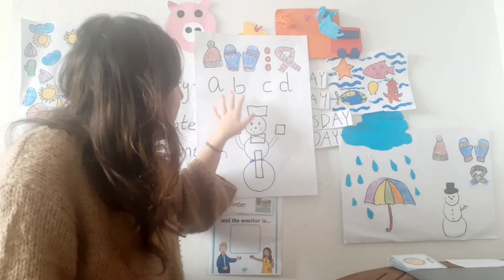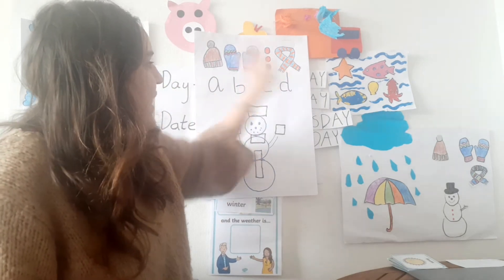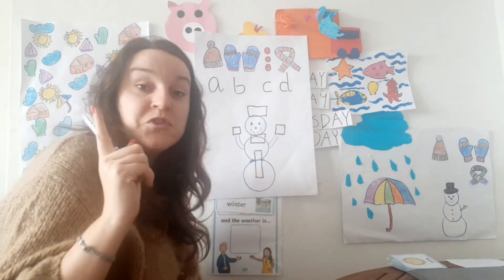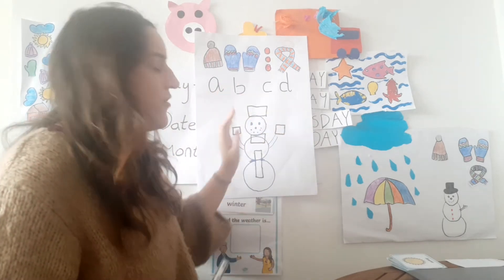So we have a hat missing, gloves, buttons and scarves, and on the snowman we have boxes and you guys have to let me know what letter goes where.